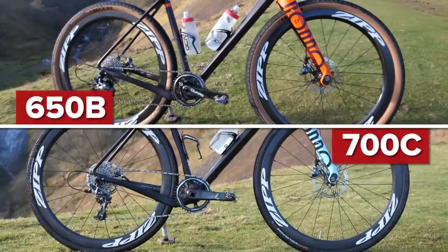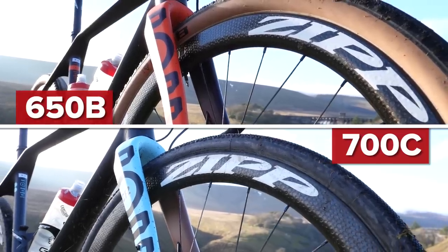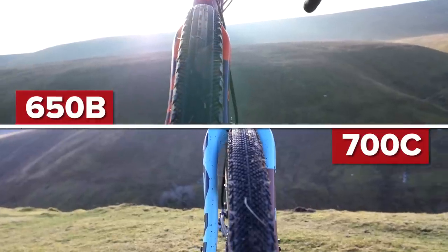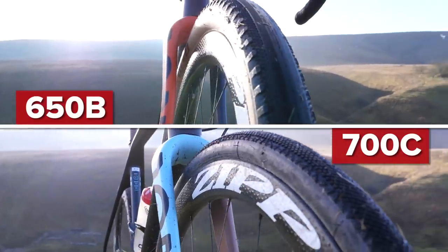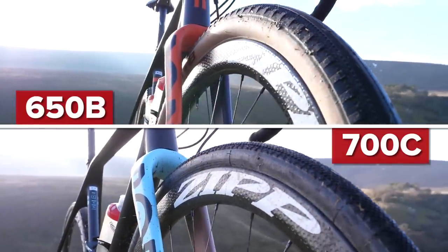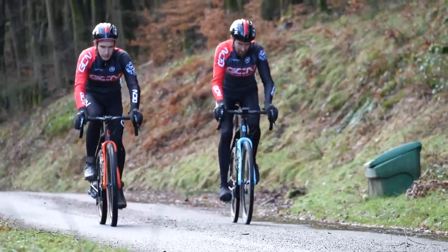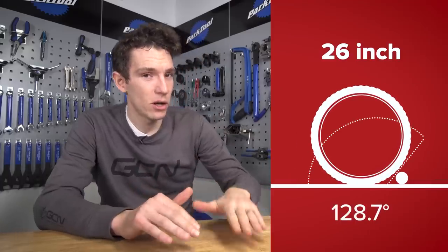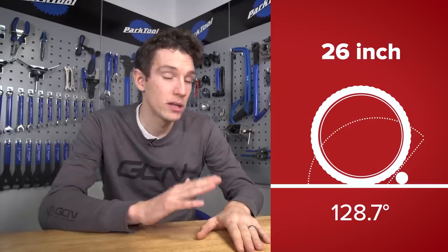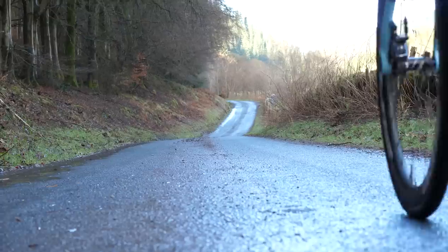Two bikes, two pairs of wheels. To put them in context, we've got one pair of 650b Zipp 303s with 47mm wide tyres, and then one pair of 700c 303s with 35mm tyres. Same total wheel diameter, same bikes — same ride? Or same bike, different volume tyre, different ride? If you want to go into the real tech and physics of it all, we'll have a video on the tech channel covering angles of attack and tyre rollover, but right here, right now we're going to try and get a feel for just how it rides.